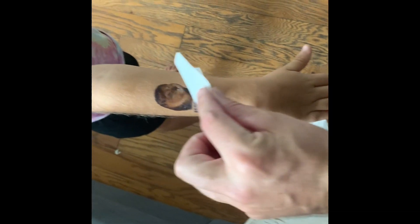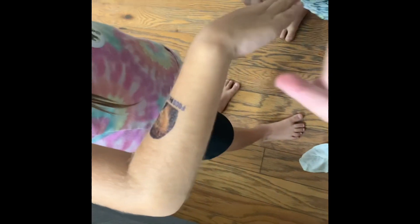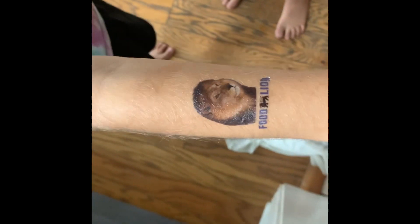Hold your arm lower right there so we can show it. Whoa, let me see — that is so cool! It's a tattoo! Nice, good job. Well there you go, that's how you do it.